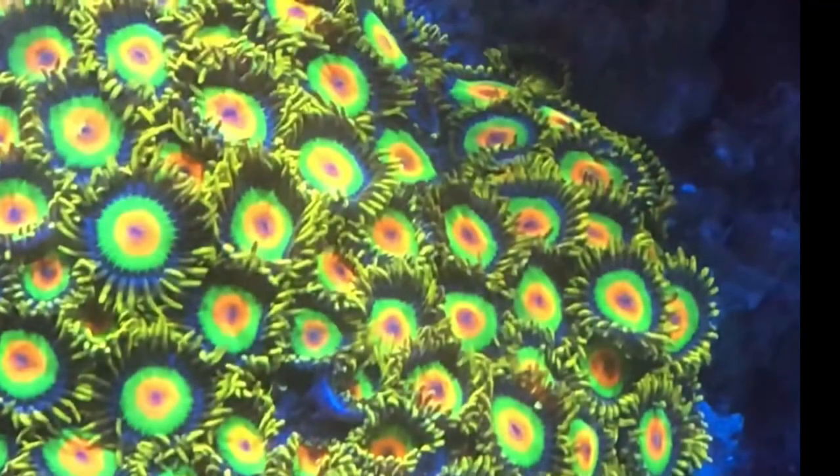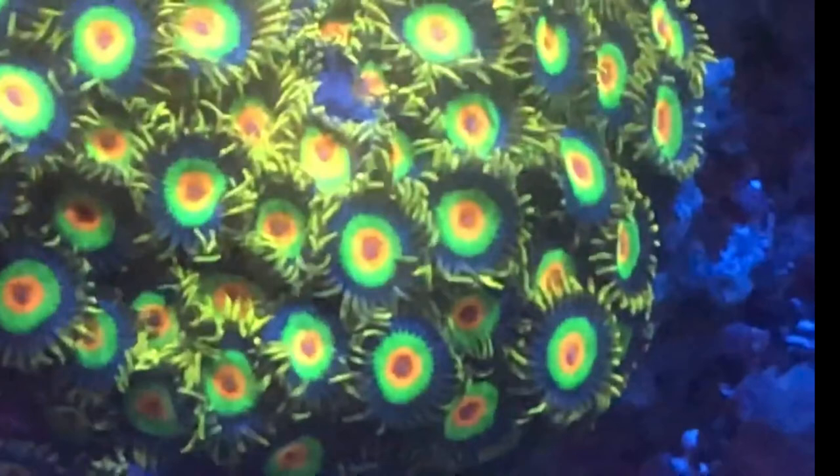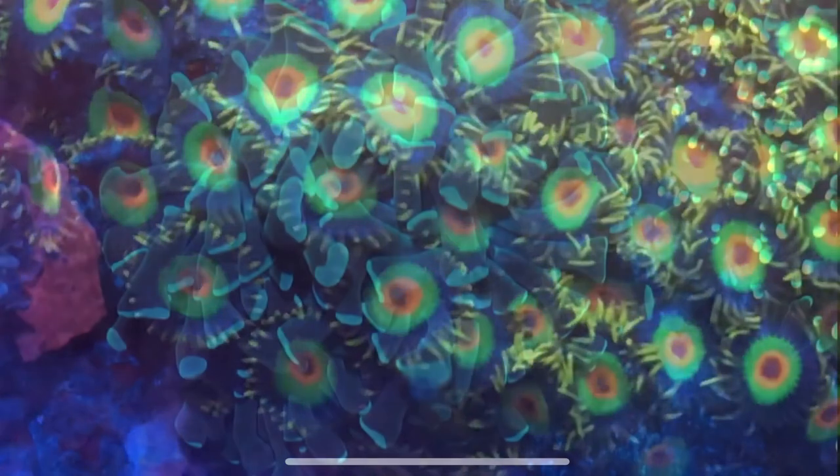These are some pictures of my Rasta Zoas. I don't have these anymore — if you've watched my other videos, you know I traded these for that lemon lime torch you saw in the opening. It was a big colony of Rasta, about the size of my hand including the fingers — a big Rasta colony. I traded it for that lemon lime torch and some frammer.